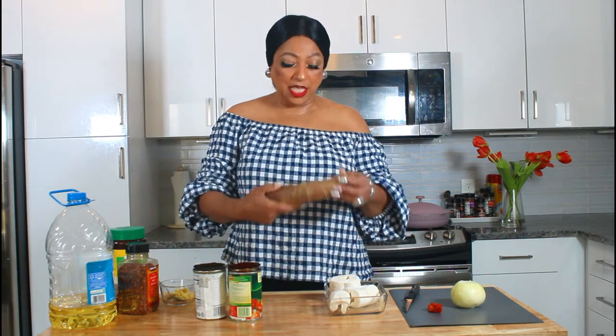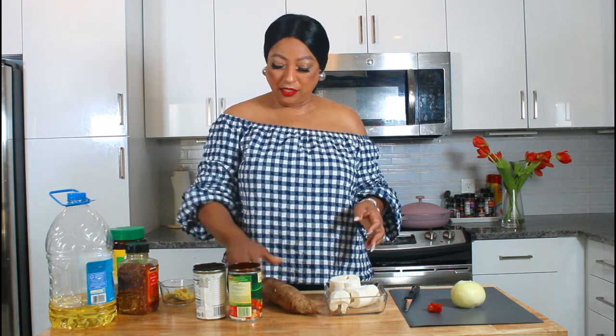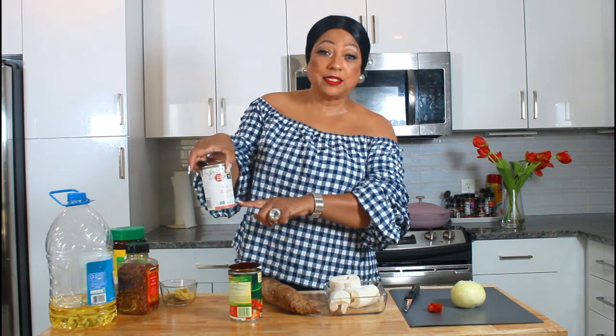So today is Sunday morning and I'm going to be making myself some Liberian breakfast. I'm going to be making some cassava and some wild caught pink salmon.